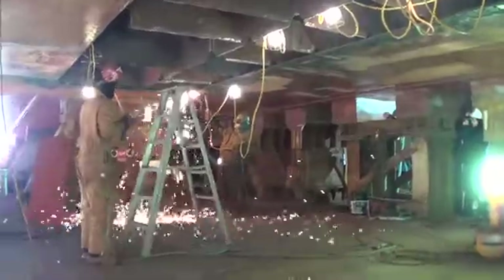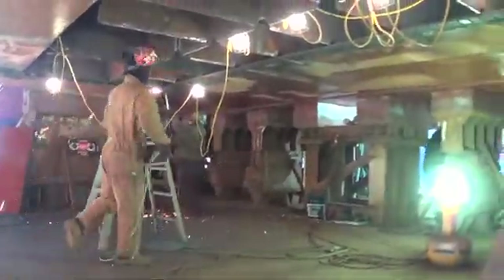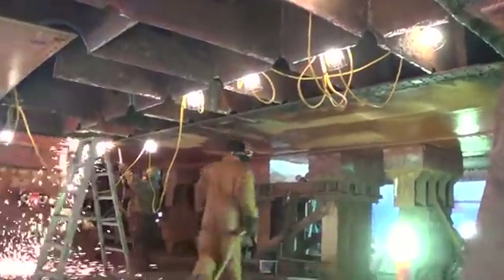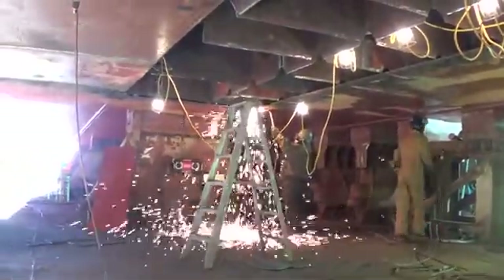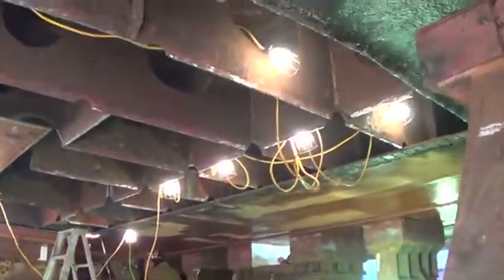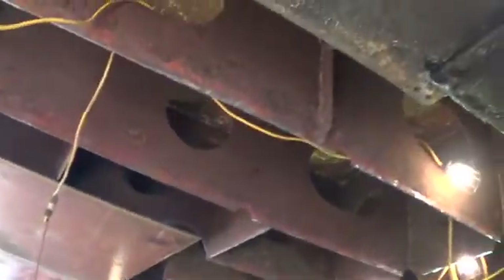Wednesday morning, these two guys are finishing up getting the B-straight sealed out, all the way from the reserve feed tank to the forward end of the dry void underneath the boiler, which is where we are right now.